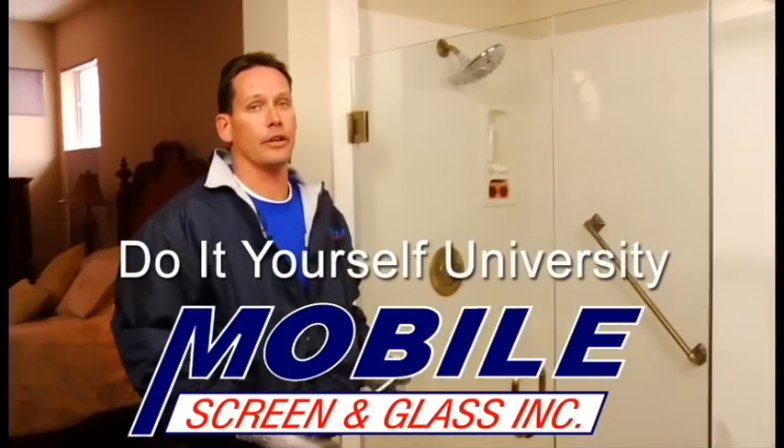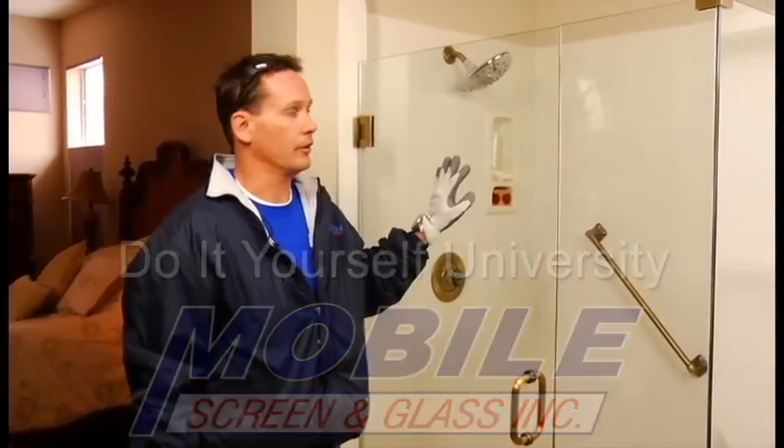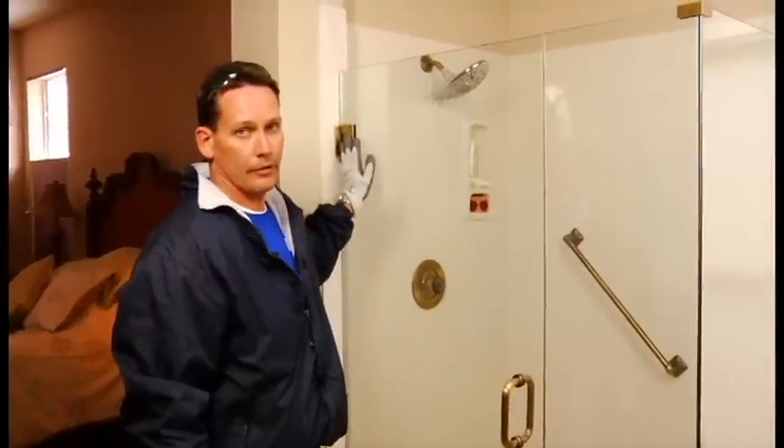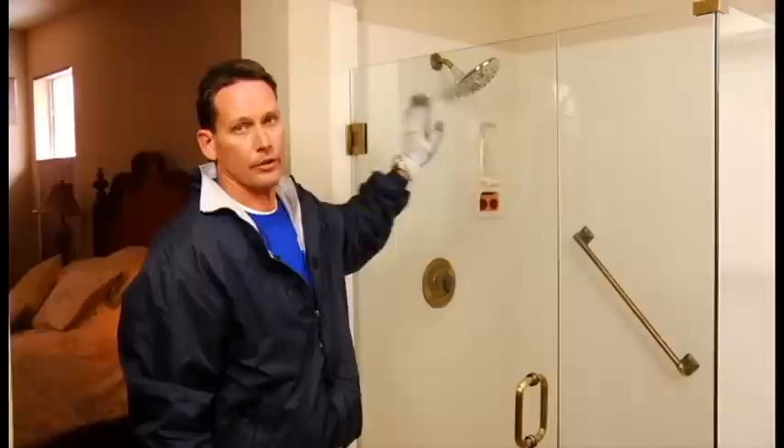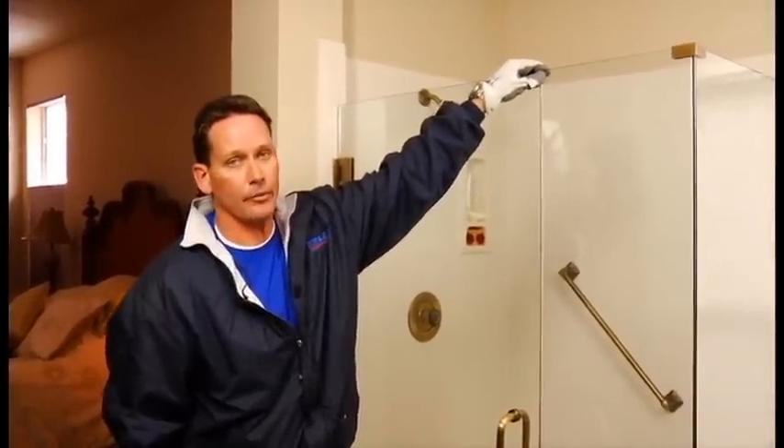Today we're going to be adjusting the shower hinge on a heavy glass 3/8 custom shower enclosure. Over time, if you have this type of enclosure, you may notice that the door slides over and the reveal is not even from top to bottom.